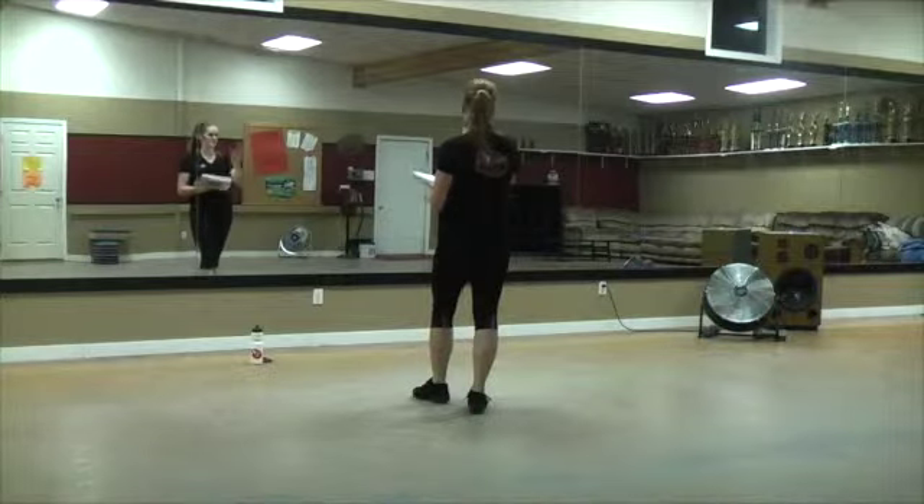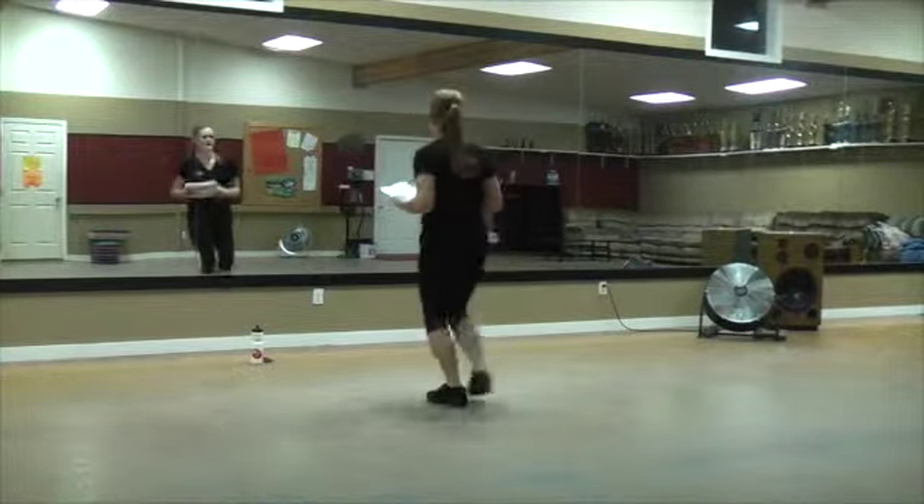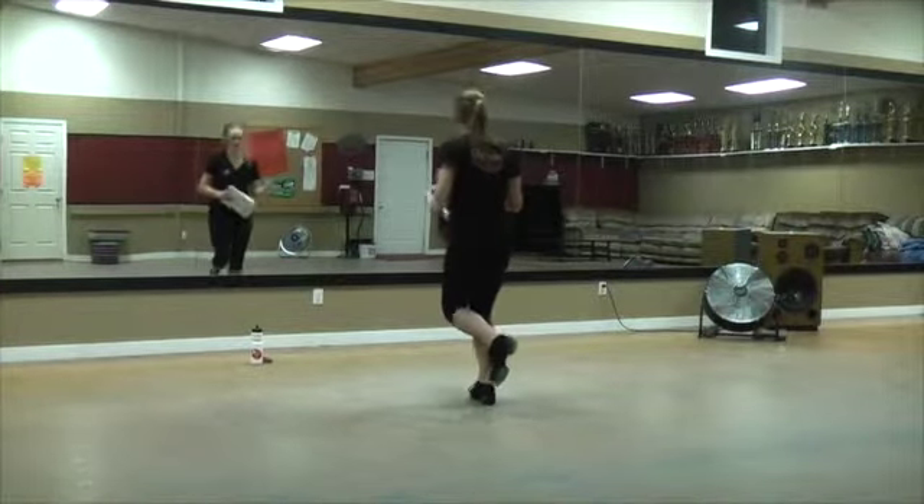Okay, then you're going to double. Hop, scuff, hop, brush, hop, step. Double, hop, scuff, hop, brush, hop — you kick that one out, then step on it. Then you're going to do it again without the double.